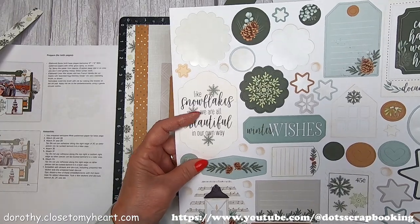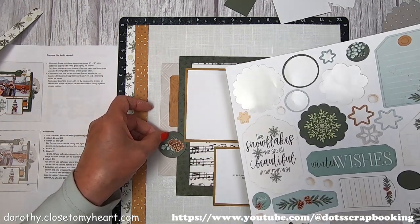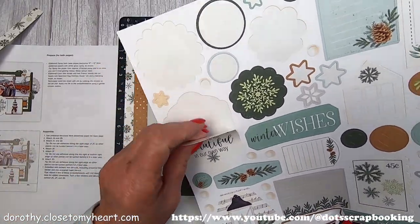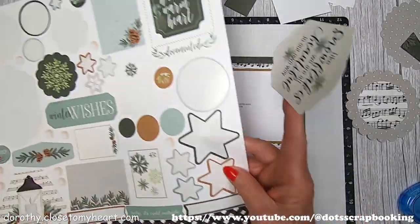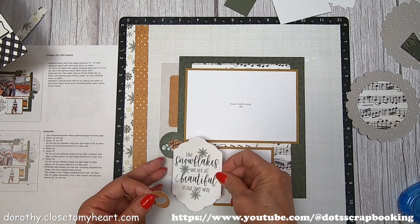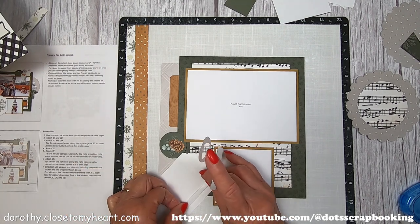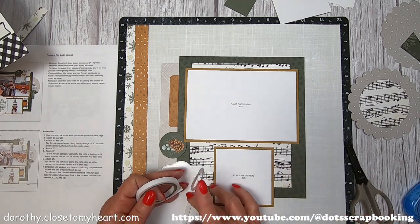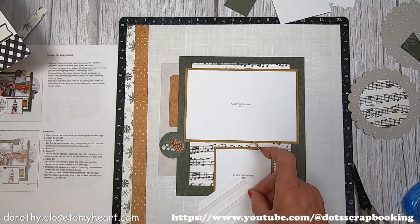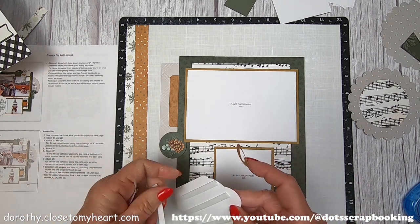I'm going to put the die cut music circle on top of the scallop circle, and I'm going to cut that in half. I'm going to start doing the cluster on the left-hand side of the page. The title reads: 'Like snowflakes, we are all beautiful in our own way.' I'm going to pop it up with some thin foam tape — that way it's easier to tuck things underneath, because there are a few things that go under it.